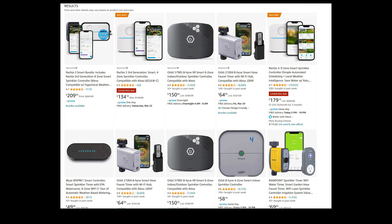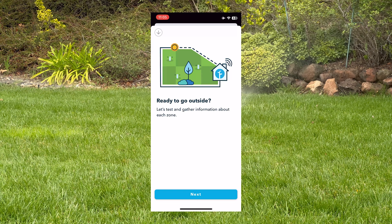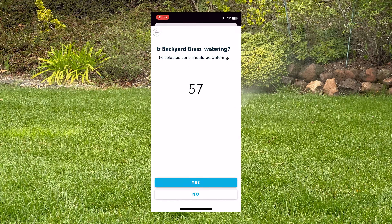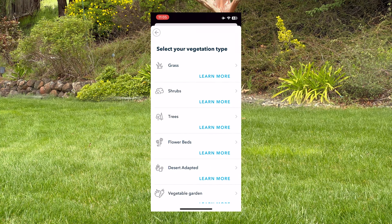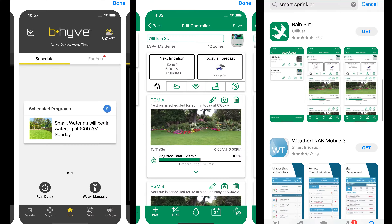There are many smart controllers on the market from classic brands such as Rainbird and Orbit, but there are also new players in the field. The top rated smart controller on Amazon for the last three years has been Rachio, namely because their phone app is slick and easy to use. This video is not sponsored and I bought all of these with my own money. I also got a rebate from my water company — more on that later in the video.